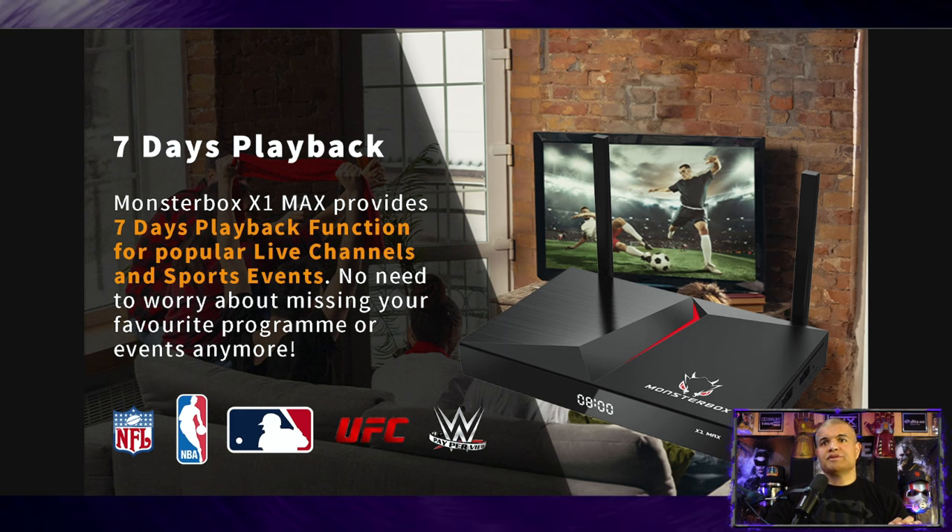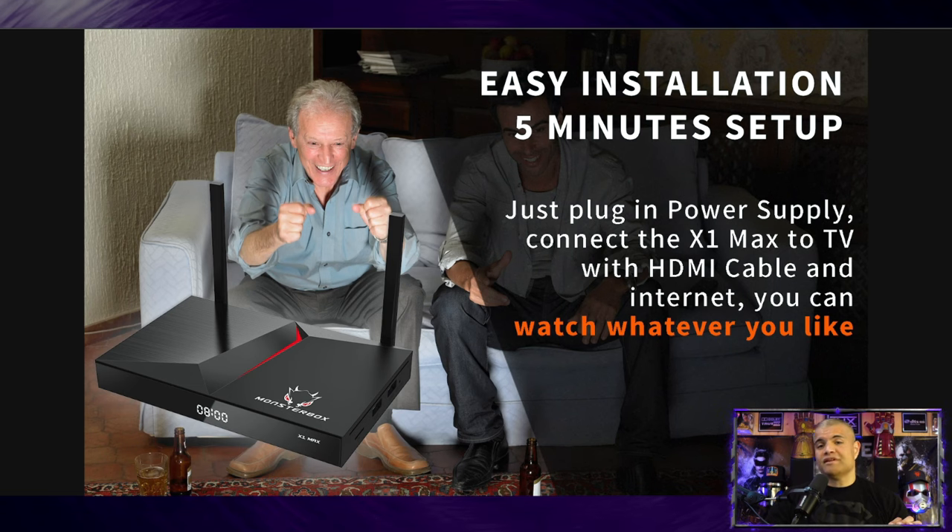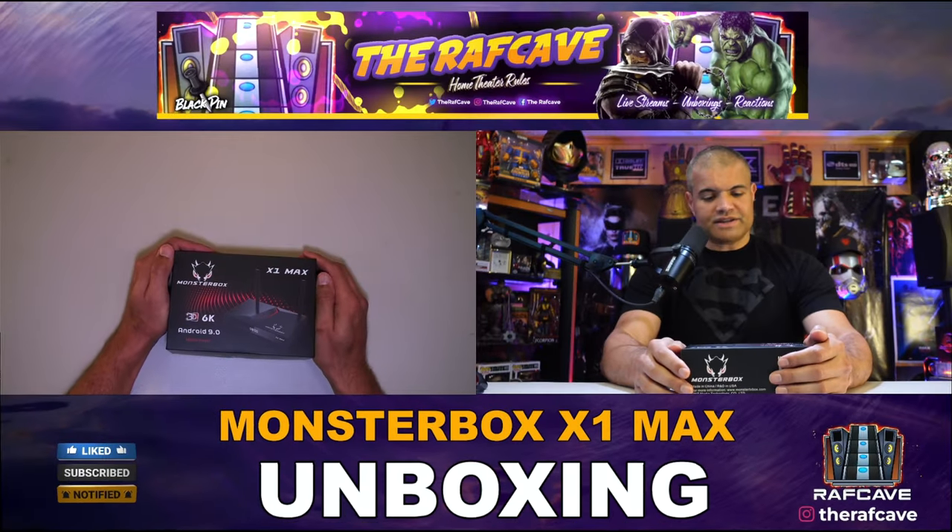There's a built-in seven-day playback feature — a special app that gives you seven days of catch-up TV so you don't miss anything. Setup is very easy: about five minutes to hook up your Wi-Fi, log into Google if you want, and you're good to go. Let's check out the unit itself and then plug it in.